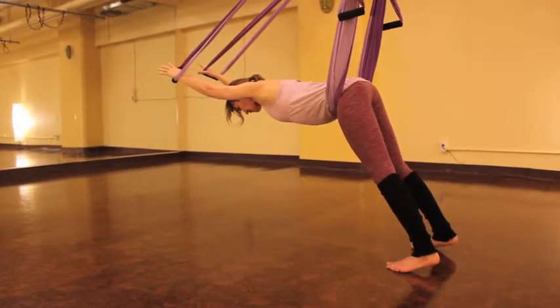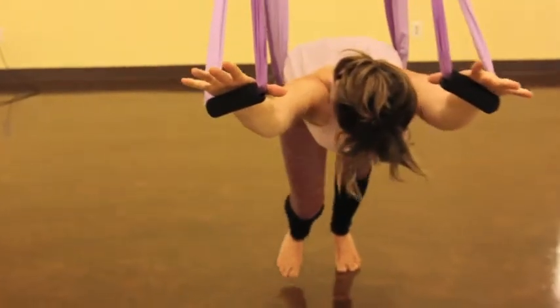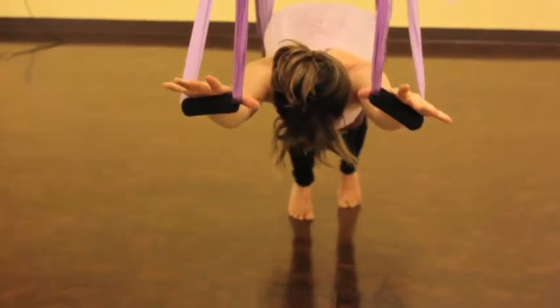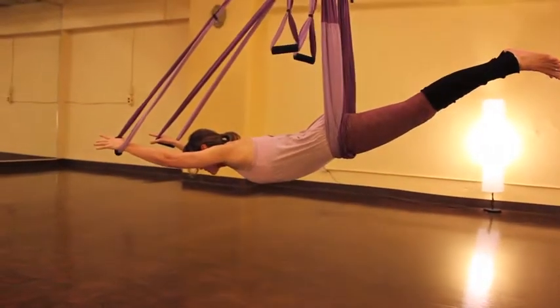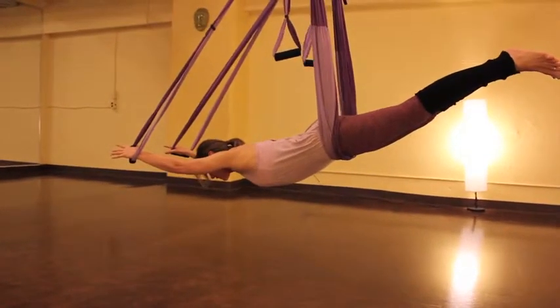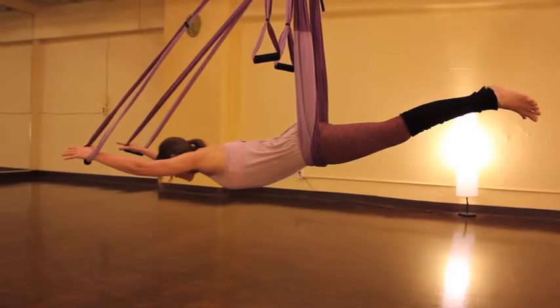Now we're going to very carefully begin to tip your toes backward underneath the point of suspension until your feet just lift off the floor. Notice that the sling is resting just across the upper part of my thigh, just below the fold — so now on my abdomen.